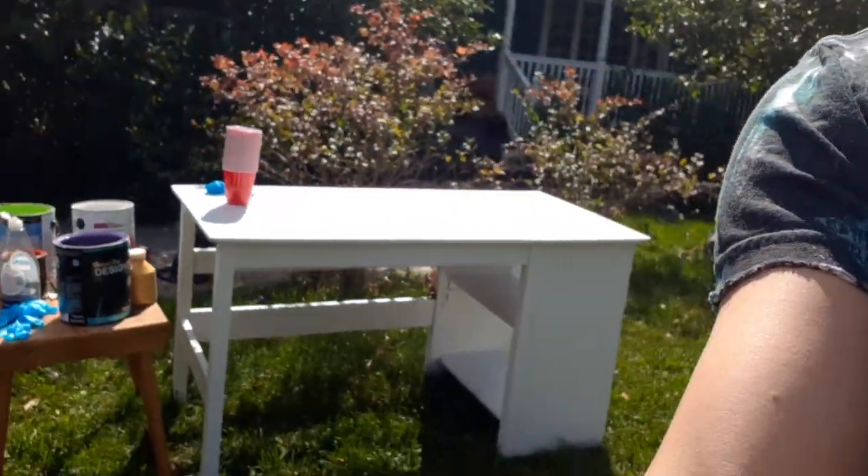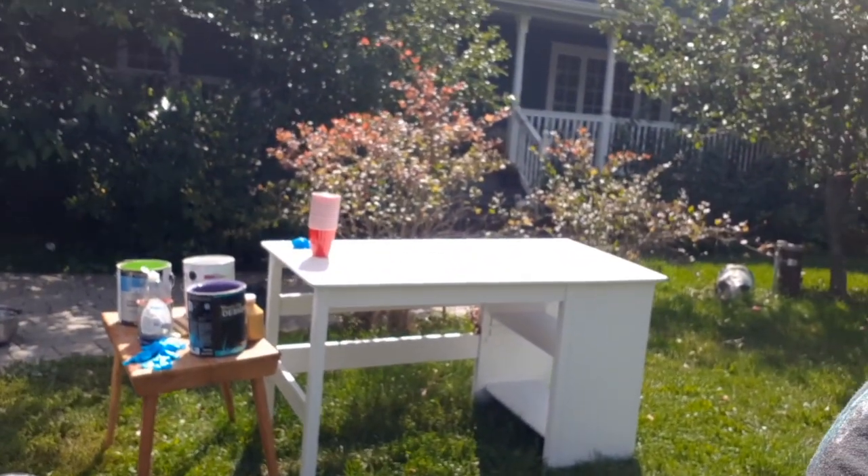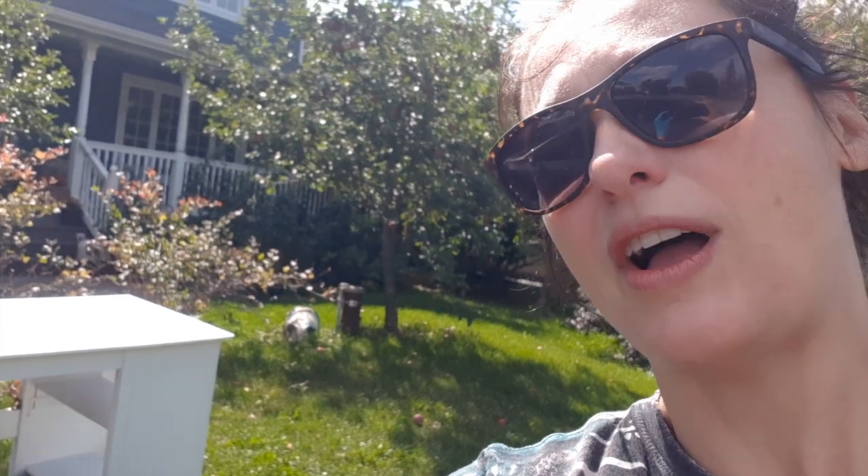So I'm going to now pour all these things into separate cups, add a little bit of water and dish soap to hopefully make this a little bit more malleable and slippery so that when I roll it around it's doing what it's supposed to. I do have the desk on quite an angle right now — it's on a slope on my lawn. But I think it's going to be okay because the whole idea is that I'm going to do a swirl anyway, so if it kind of falls to one side or the other it's going to be perfect.